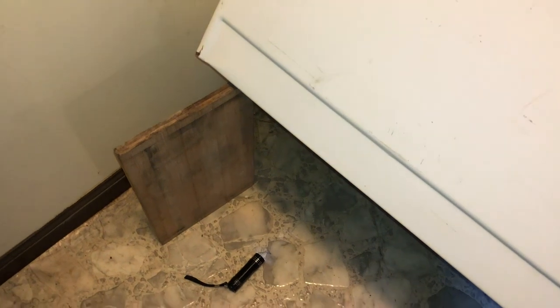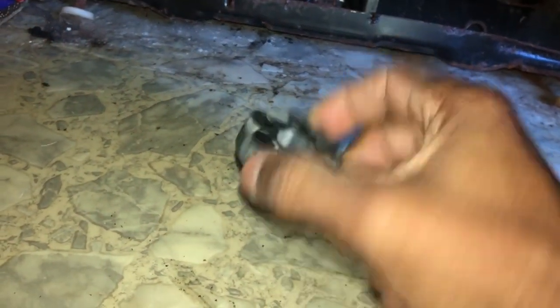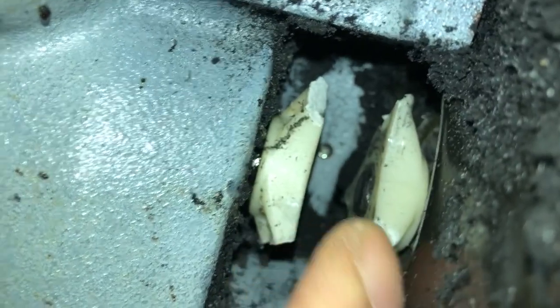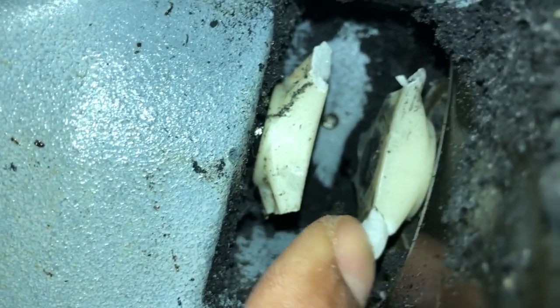We've got the washing machine pulled out. I basically just tilted it back. Had an old piece of wood in the garage, went out there and got it. And this looks to be pretty evident — didn't even have to look for it. This, I believe, is the one that goes between the transmission and the motor. So we're going to just push that aside and give a quick look.